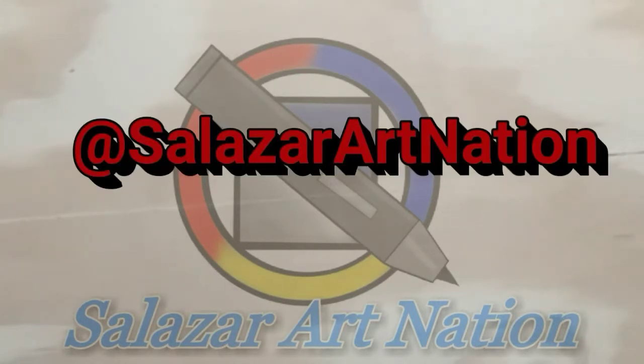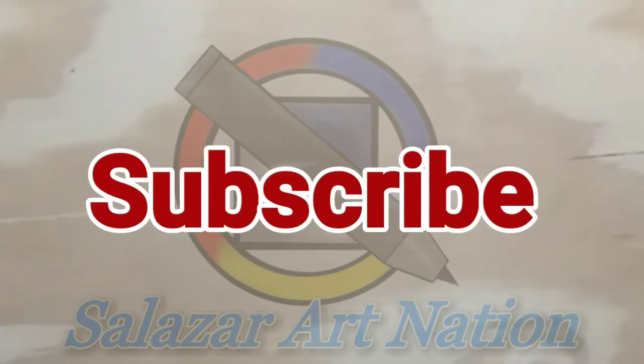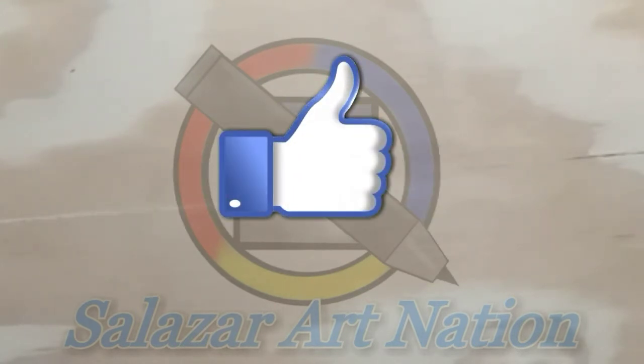If you want to see some of these and other stuff I've done, check it out on Instagram. Thanks for watching — if you liked this video, consider subscribing, give it a like, and see you next time.